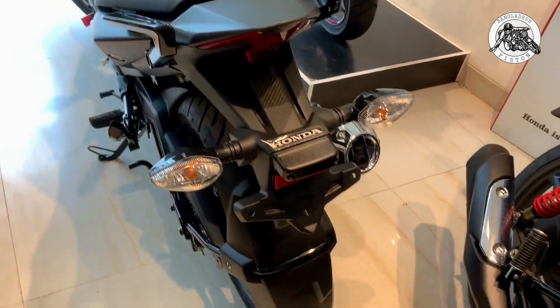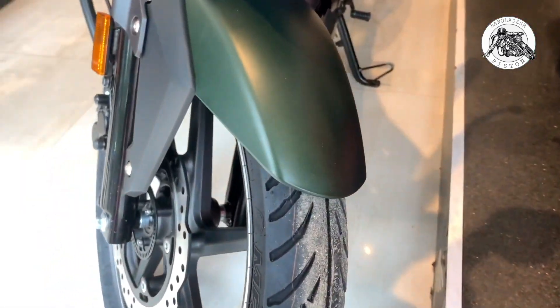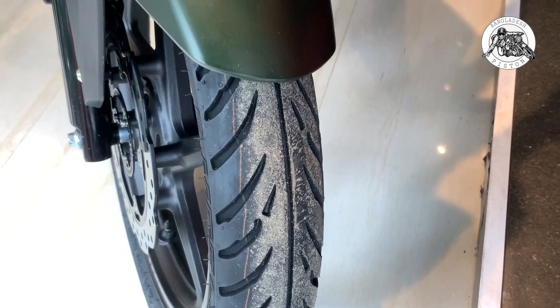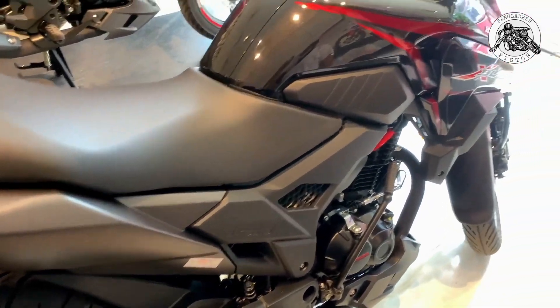Many of you are confused about the Honda X-Pled single disc, double disc, and the Honda X-Pled ABS edition. In this video, we will clear all that confusion for everyone.